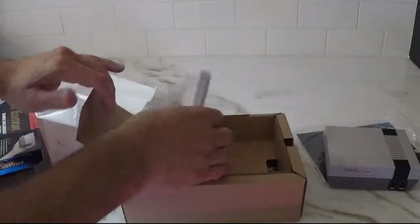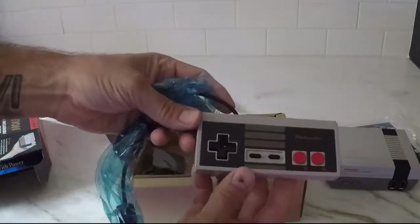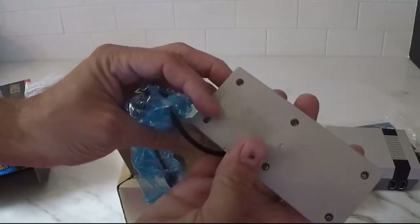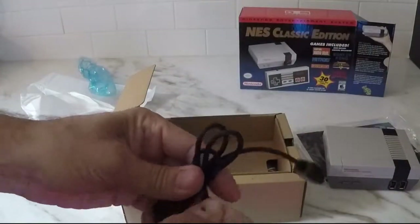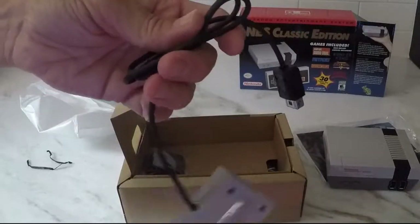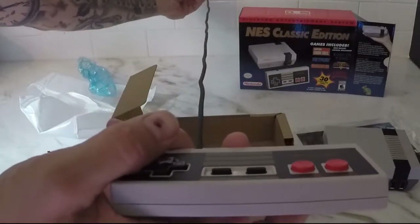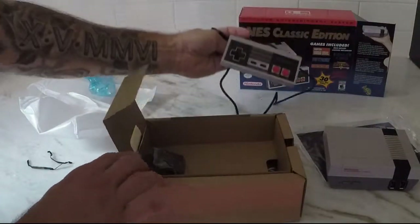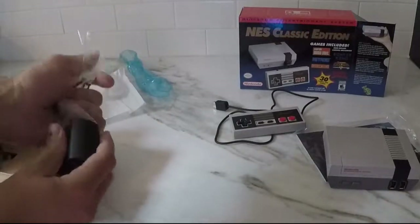Next thing we have is the controller. This looks like an exact replica of the classic NES controllers. It's got your directional, select, start, B and A. Now I've read quite a few complaints about the cords on the controller — that they're not quite long enough. It looks pretty short, about two and a half feet, so you're going to have to stand pretty close to the TV. They do have extenders you can get, so it's not that big of a deal if you want to sit a little further back.